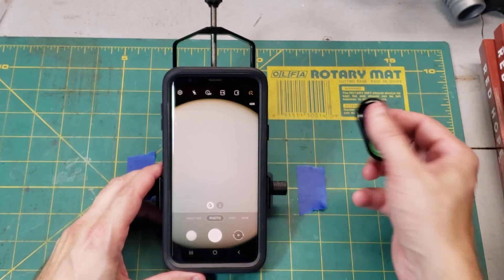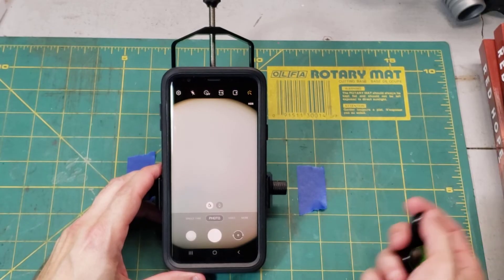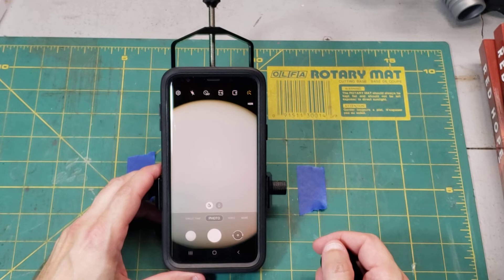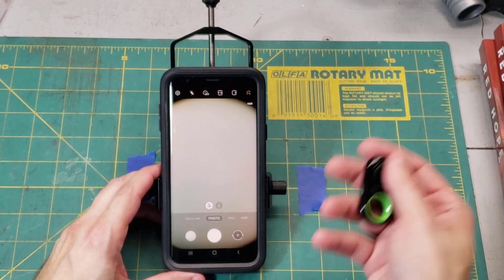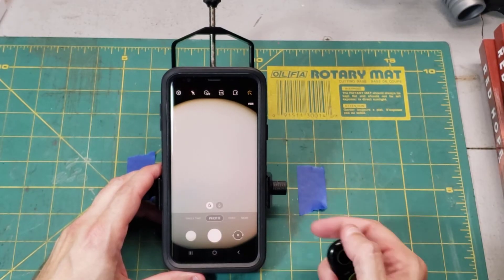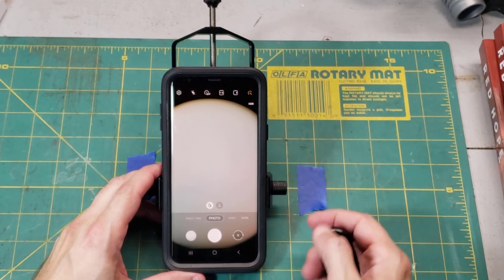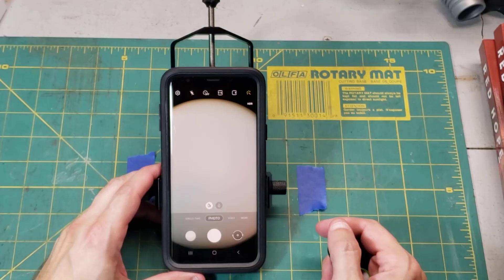Lastly is the Bluetooth shutter button — this is what I use all the time. At the time I'm making this video, the AccuVue adapter actually comes with a Bluetooth shutter button. Every time I push this button, it takes a picture. So there are several ways to trigger the shutter without actually touching the camera, so that all the vibrations are gone.